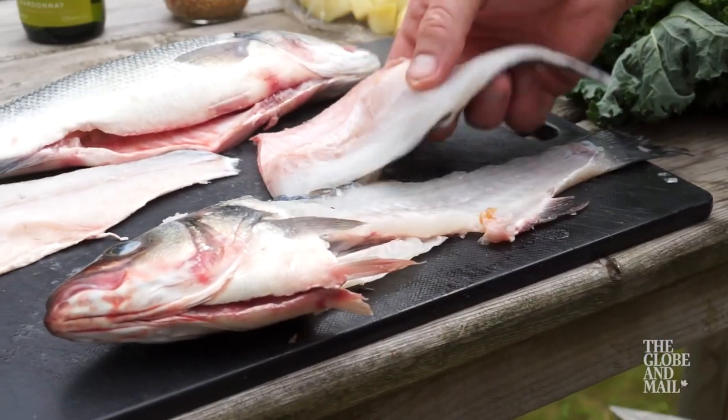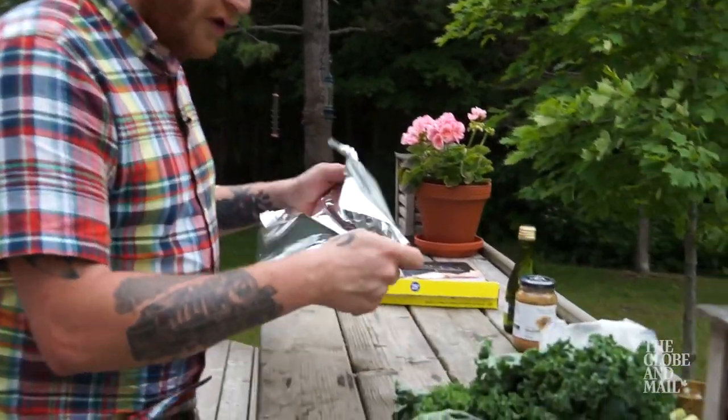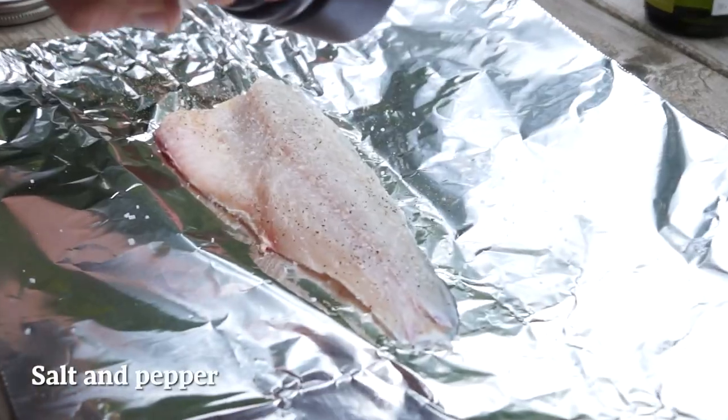Let's make the parcels for our fish and garnish. We want a square of tin foil about 30 centimeters by 30 centimeters, shiny side in. We're going to lay it out like this. Place the fish skin side down in the middle and season with salt and pepper.